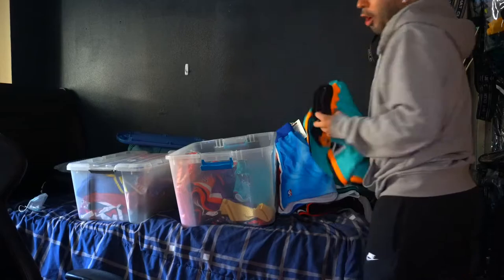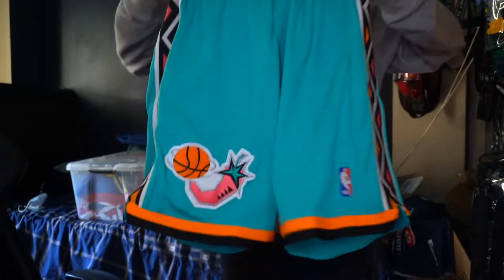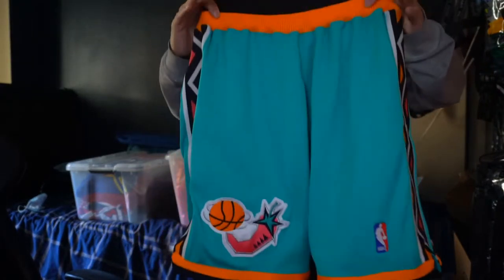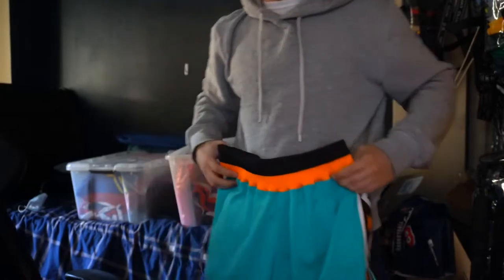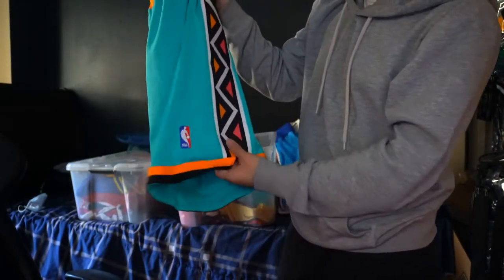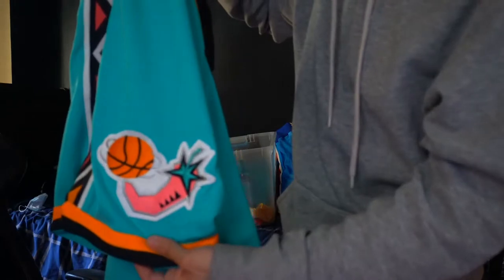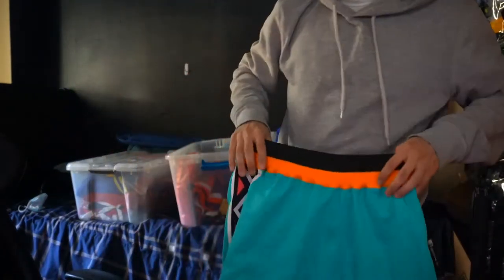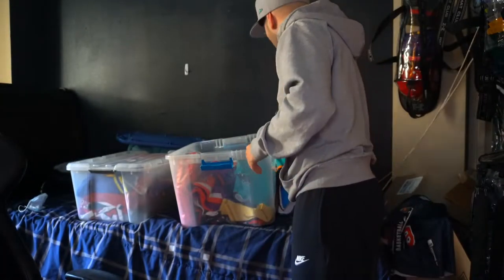I also got the 1996 All-Star shorts. I would check them out on the NBA Store right now — this is going to be a top seller. This is a great shorts, you can tell by the materials right off the rip. The colors? Forget it — it's bananas. And you got the Chili's patch on it. I'm telling you, you'll kill it in the summertime. It's pretty hard to find a fit for Mitchell and Ness.